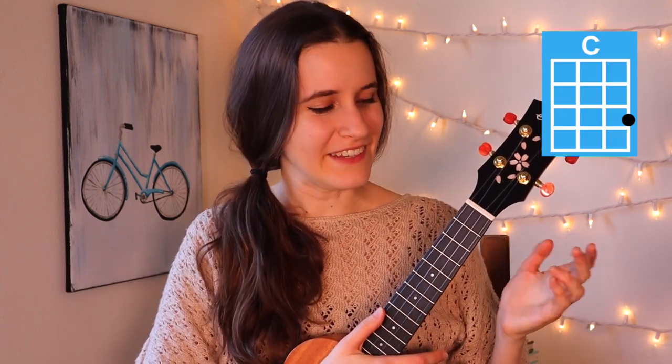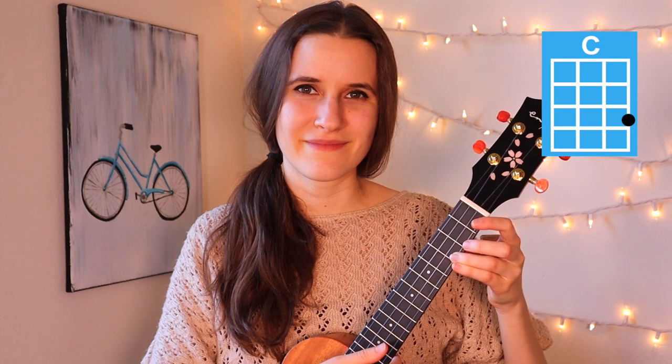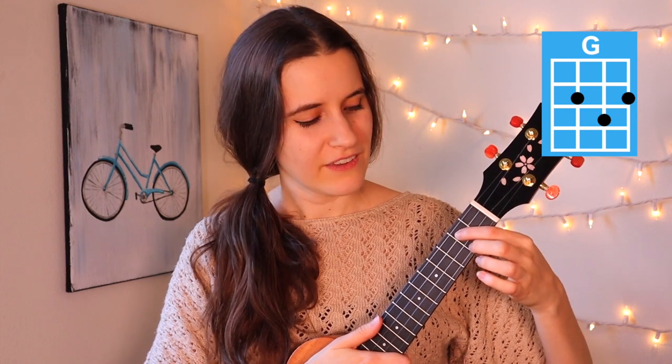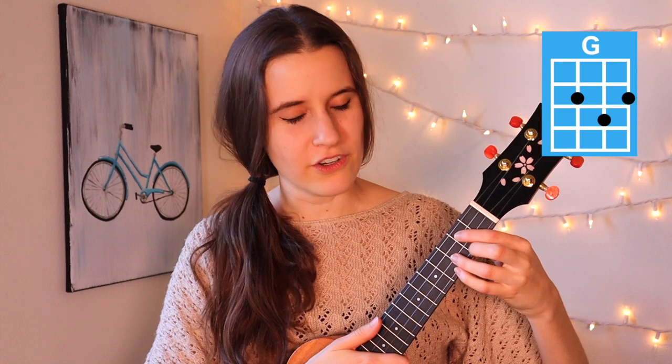The first chord is C. You're going to put your third finger on the third fret of the first string — and here's C. Then the next chord is G. You're going to put your first finger on the second fret of the third string, your second finger on the second fret of the first string, and your third finger on the third fret of the second string — and here's G.